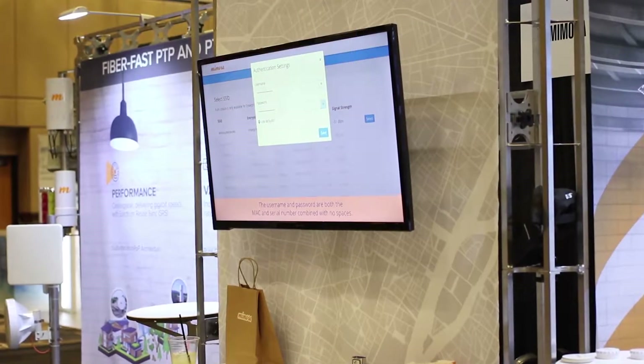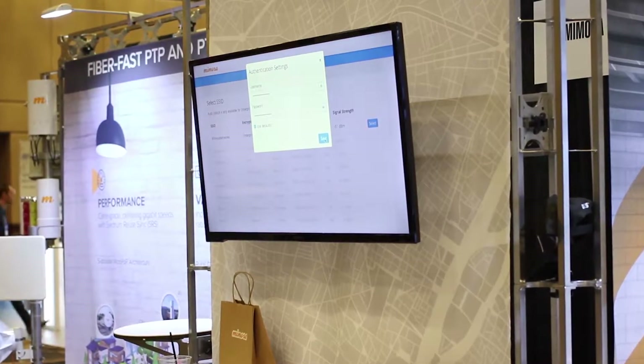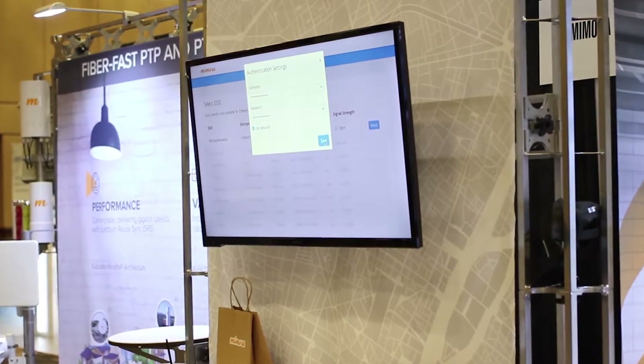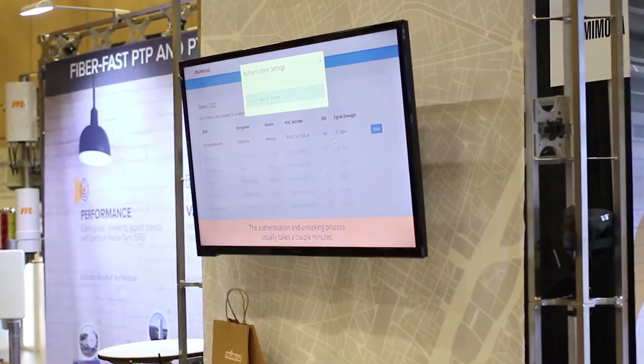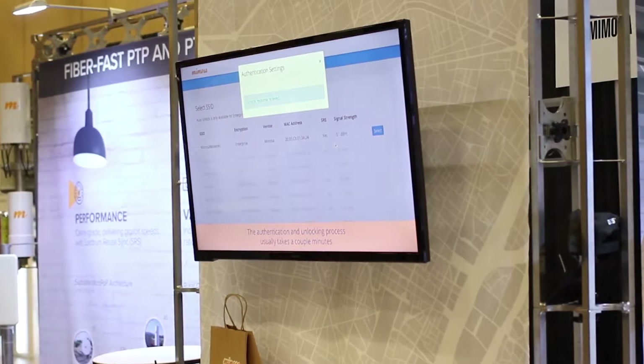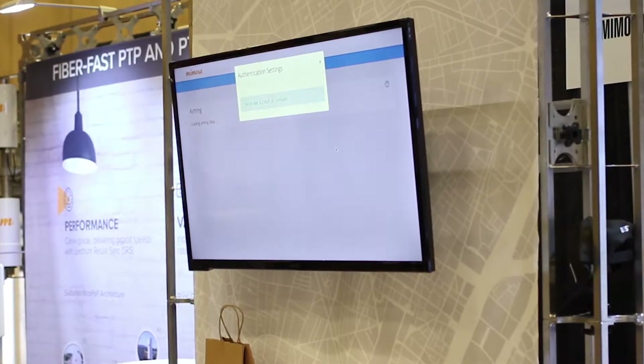Coming up soon we have Mimosa's 2.4 firmware coming out for the access product and the client product. This firmware will include inventory management, auto unlock, and auto provisioning. For inventory, you'll need a scan gun — you can take your scan gun and go to your cloud account and go to scan the inventory.